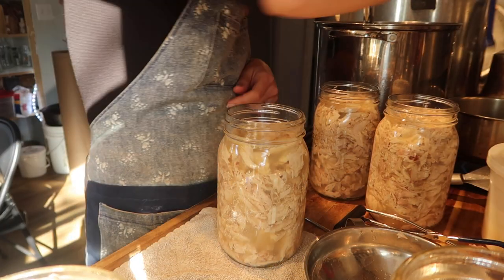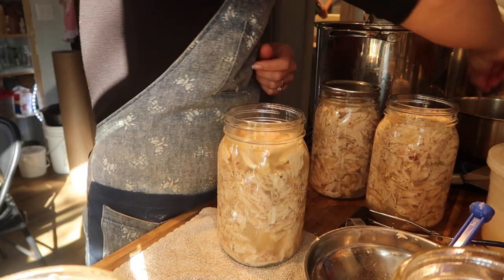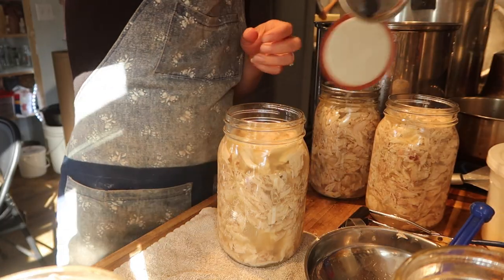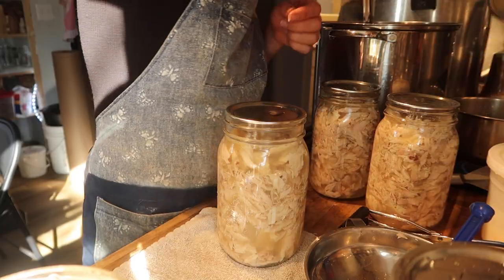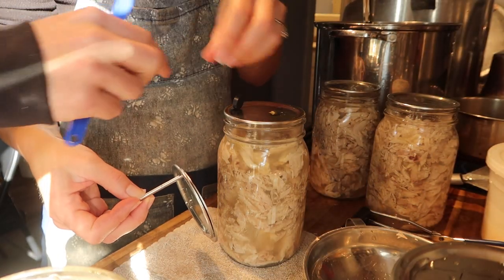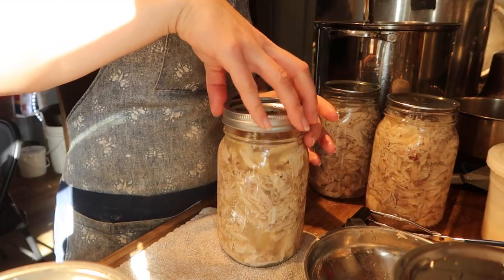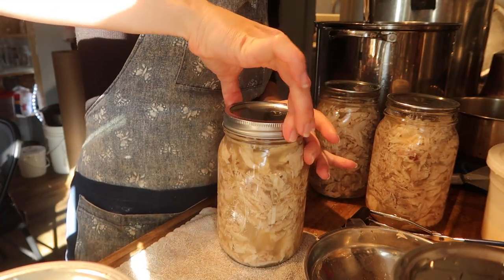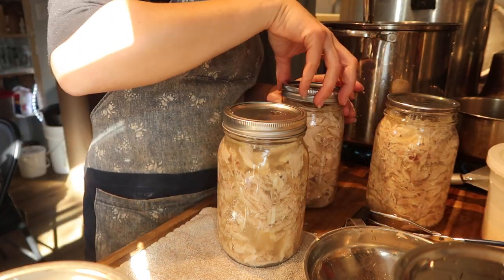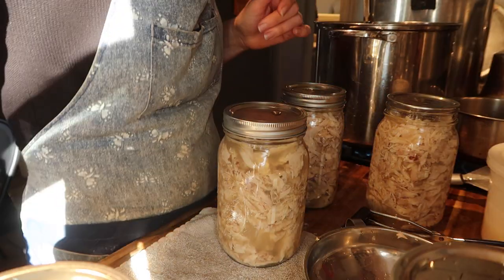Now we're going to put our lids on. They say fingertip tight — meaning don't crank it down hard, but gently enough that it will actually hold the lid on.